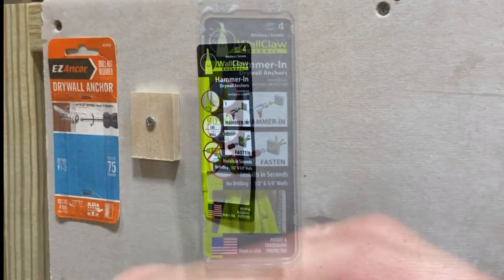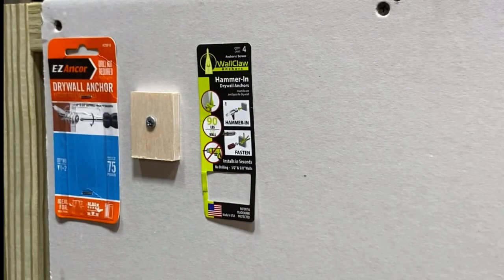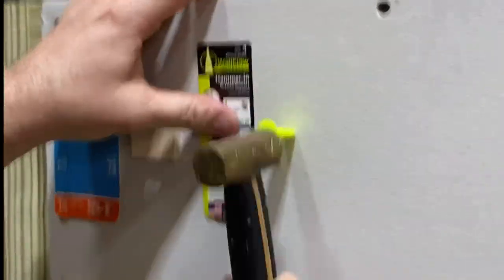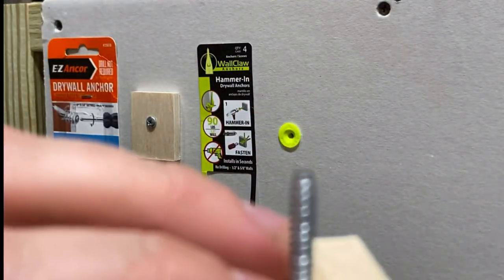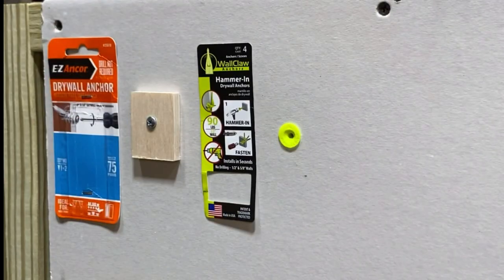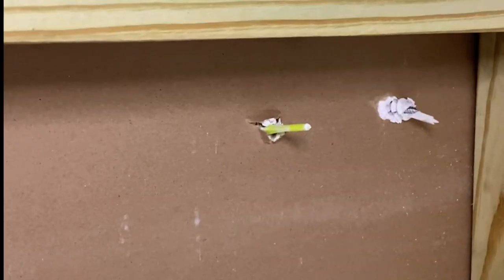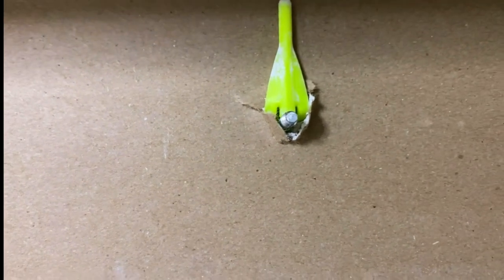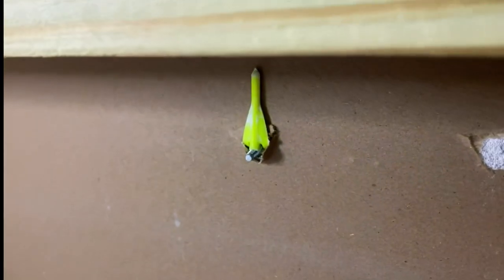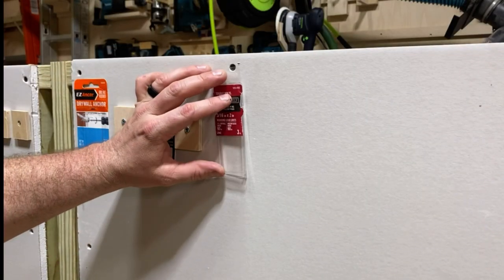Moving on — this one is called the Wall Claw. It looked a little funky to me; I wasn't sure a plastic nail rated at 90 pounds would really hold. You hammer it in with the arrow indicating upward toward the ceiling. But look at that — it worked pretty well. Worth noting: the screw has no tip, because it needs that flat part to engage the mechanism that holds it to the wall. As I screw it in and go around the back side, you can see that screw comes right through and actually threads into the bottom of that angled piece — a hugely satisfying tightening. I really enjoyed this one.